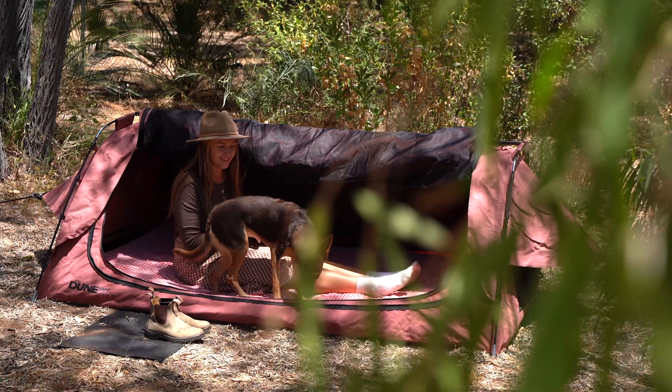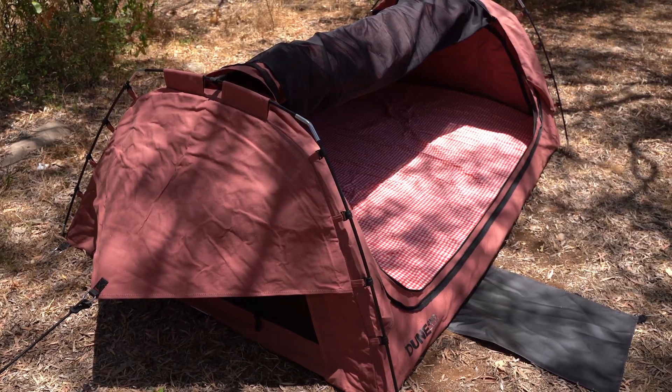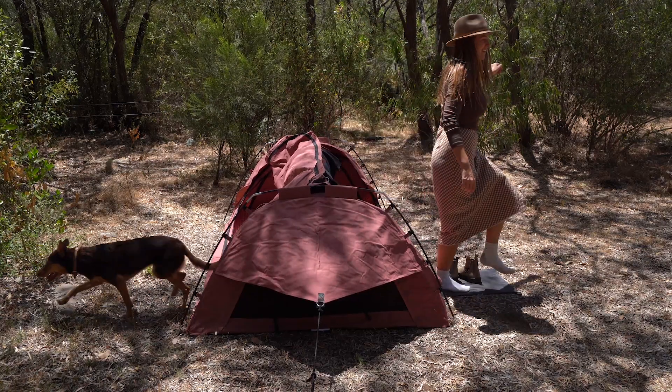Whether you're a solo adventurer or bringing a companion along, the Queen Titan Deluxe double swag is spacious enough to comfortably sleep two adults. There are also two side exits, so no need to wake the other person up if you're an early riser.